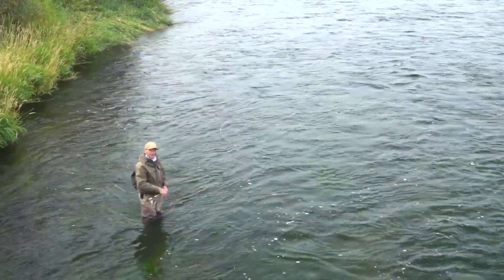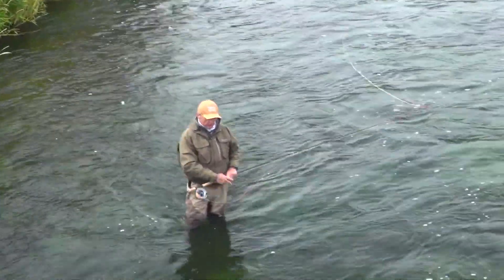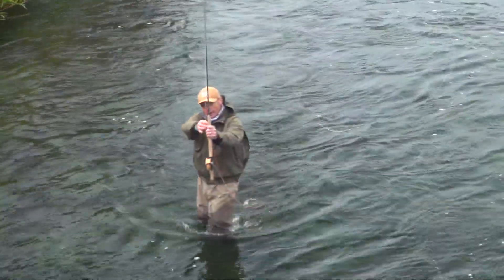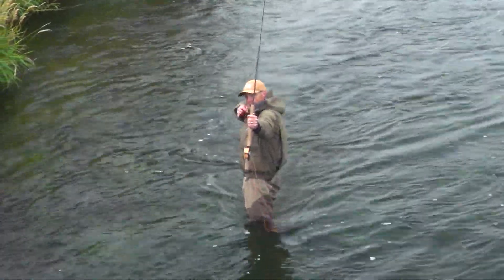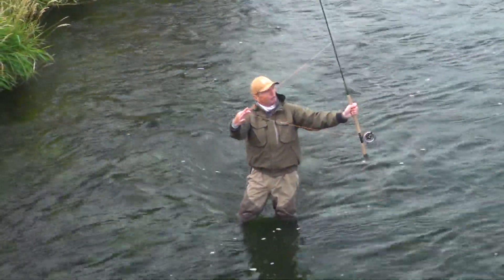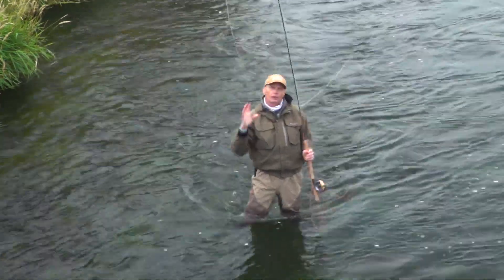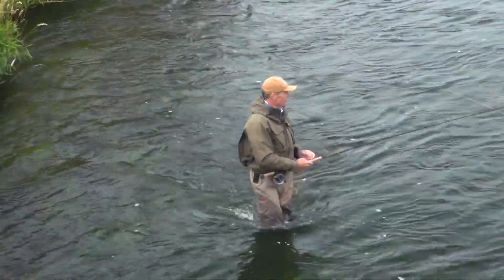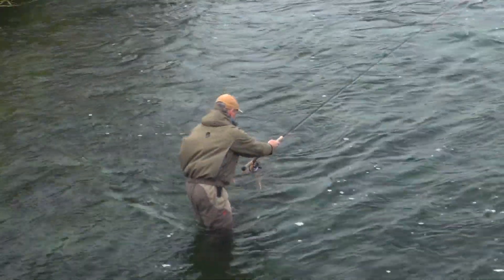The second movement is called the D-loop stroke. The crux of a D loop is like a bow and arrow — if you're firing an arrow straight ahead, you pull the bow back this way. In spey casting, that pulling of the bow is what's called a D loop, shaped like that. That D loop should be right opposite where you want your cast to go — that's what makes it easy and effortless.